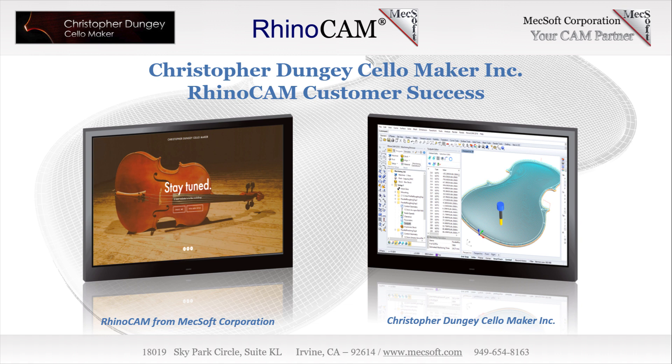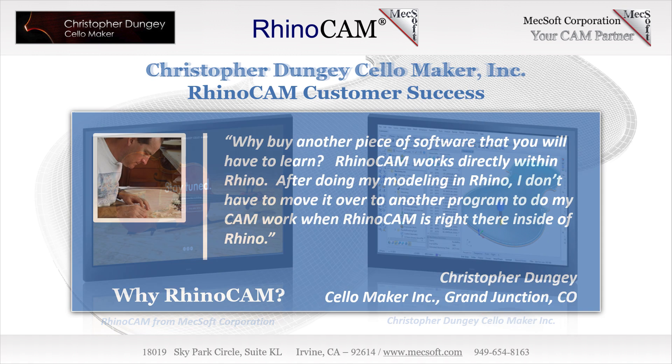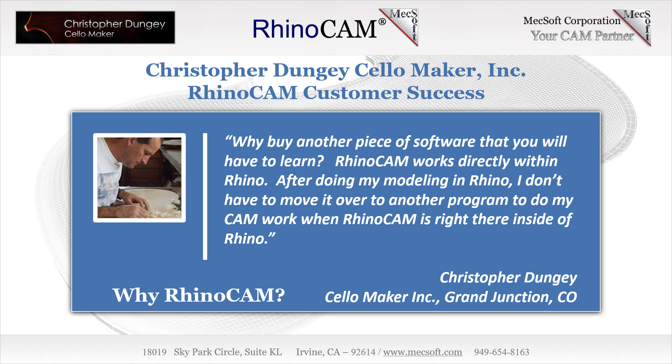In the early days, Chris added bandsaws, planers, drill presses, and even a pantograph duplicating machine. Then in 2015, Chris purchased the Laguna Tools IQ HHC three-axis machining center. For drawing and modeling, Chris chose Rhinoceros CAD for its ability to model the organic shapes that his cellos required. RhinoCam was then the obvious choice for CNC toolpath generation because of its seamless integration with Rhino. We recently sat down with Chris to discuss RhinoCam and the amazing art and craftsmanship of a cello maker.